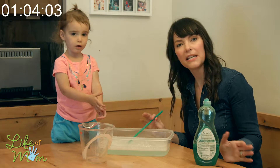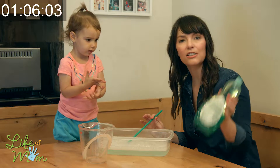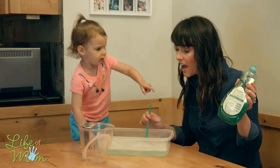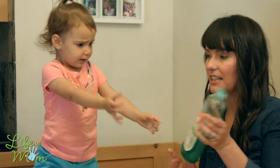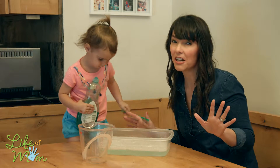Okay, so not the best activity unless you want to use an entire jug of hand soap. But a fun water activity if you can afford it. So maybe like two stars.